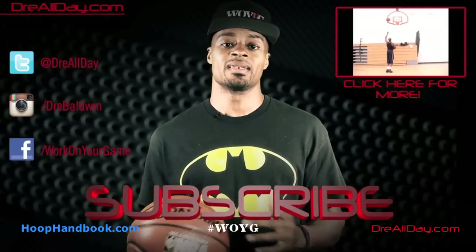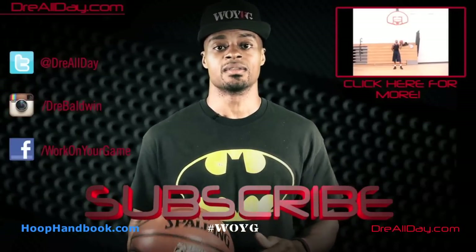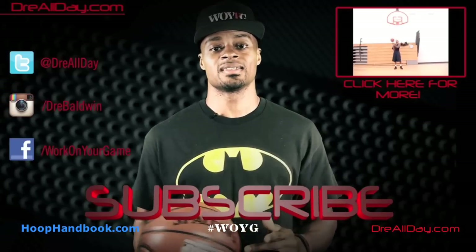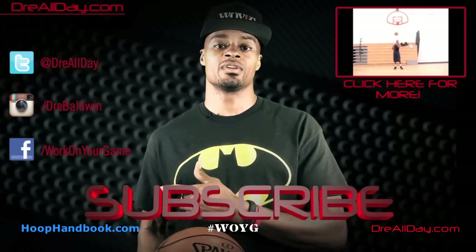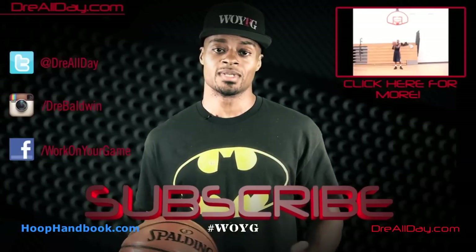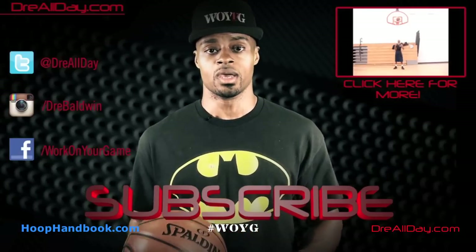Make sure you check back next week the same day to catch more tutorial content. Check out all my favorite content and follow me on all my social networks. Make sure you are subscribed to catch all my new content coming out on this channel every single day — work on your game.